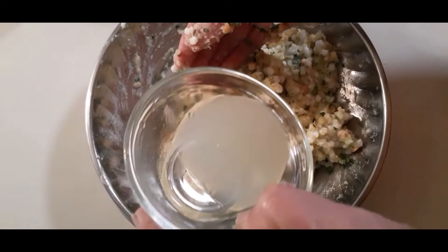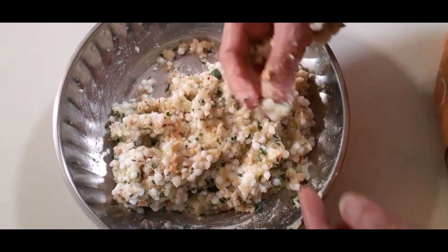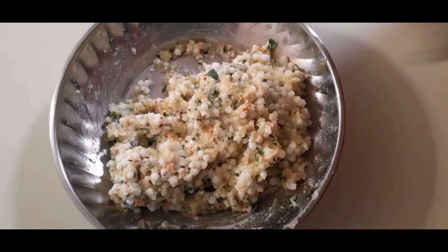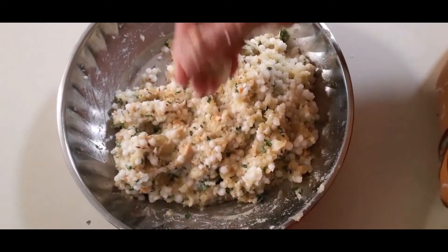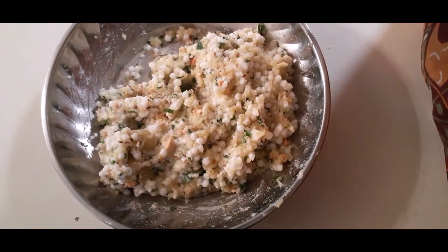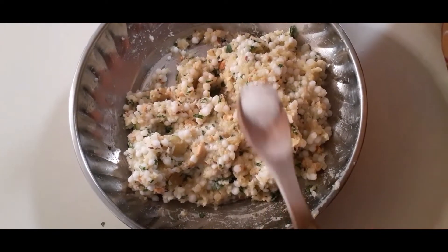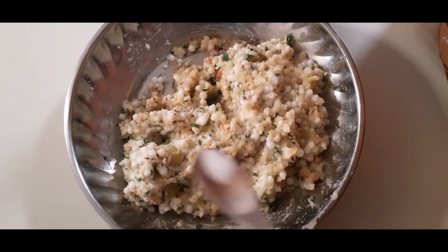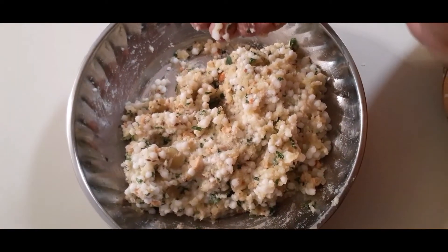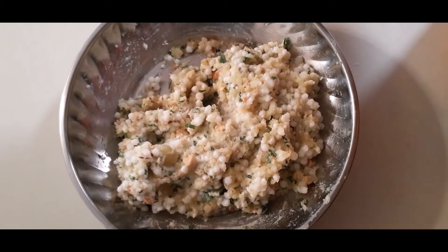Add 1 teaspoon lemon juice and some salt. Now add 1 to 2 cups of pepper and salt.